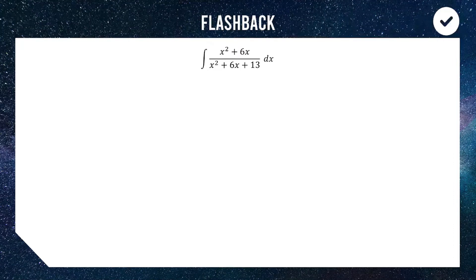Alright, let's start off with a flashback from a couple of previous lessons. We're going to integrate x squared plus 6x divided by x squared plus 6x plus 13. If you've watched my earlier videos on integration, you might want to pause this and have a go before I run through it. The method we're going to use for this question is a combination of splitting the numerator and completing the square.